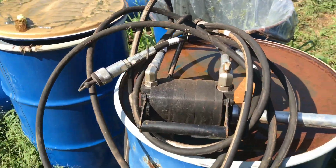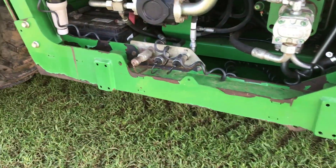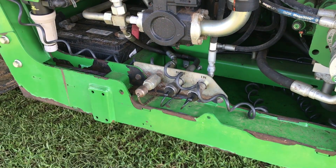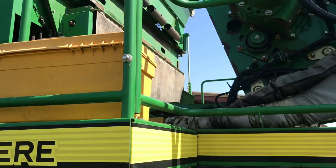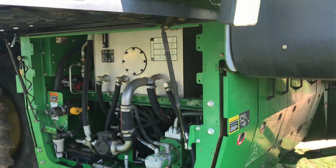We'll use this grease pump, which is a hydraulic motor. It runs off the hydraulics on the cotton picker. We'll hook up the two hoses — there's the grease fill hose — and it'll fill up our tank that's over on the other side of the picker.